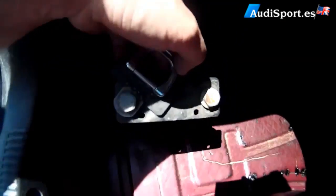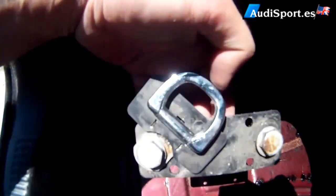Then, we take out the two screws which come here, and they go with this metal plate and the hook. We take two from one side, and another two from the other side.